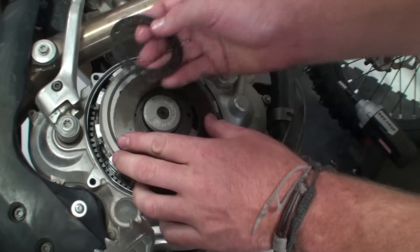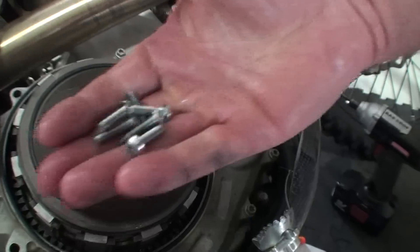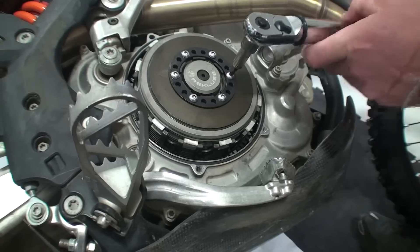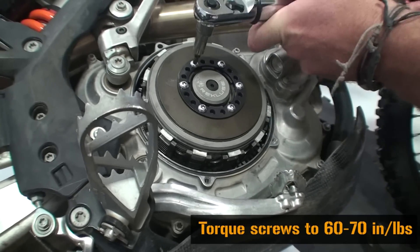You may also refer to the Recluse tuning charts supplied in your kit or online. Secure the pressure plate assembly using Recluse supplied screws — do not use OEM or damage will occur. Use the included T25 Torx bit to torque the screws to 60 to 70 inch pounds.